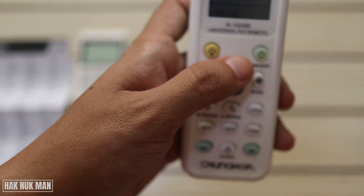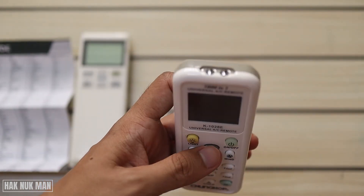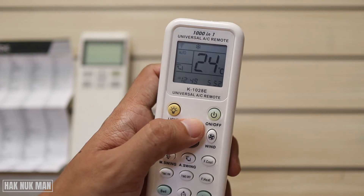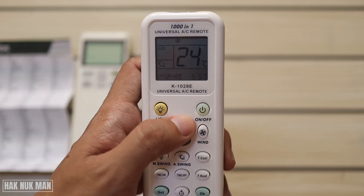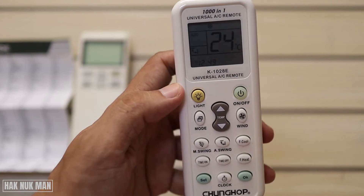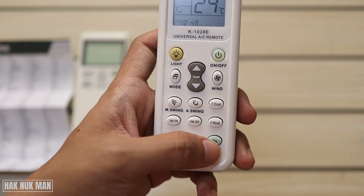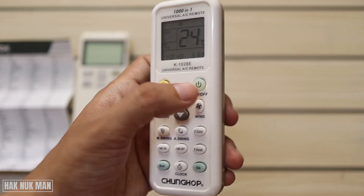As stated in the manual, the range is 551 to 599. Point your remote at the air conditioner receiver and go up one number at a time. When you hear a beep sound from your air conditioner, that means the remote and air conditioner have connected. Once you hear the beep, press the OK button to confirm the code, and then you can use the remote.